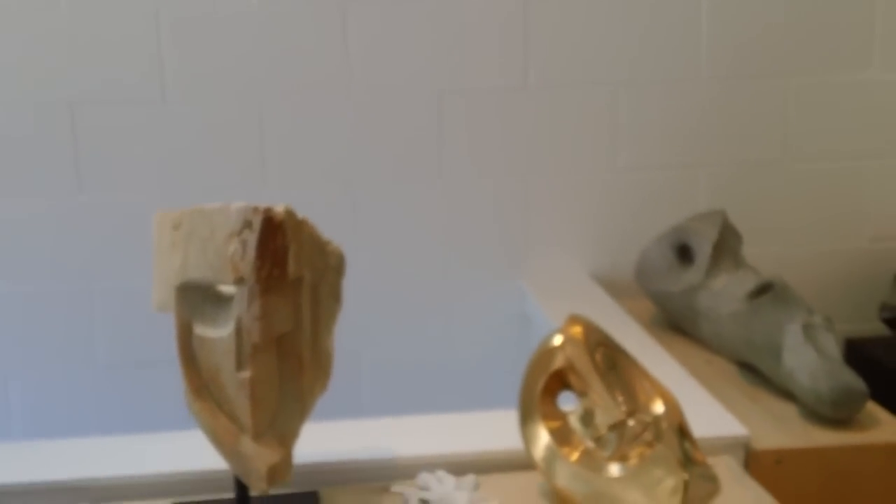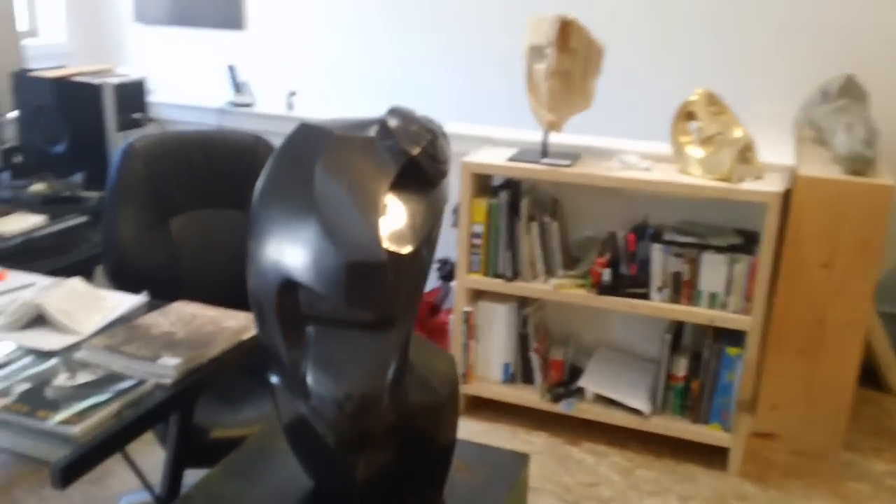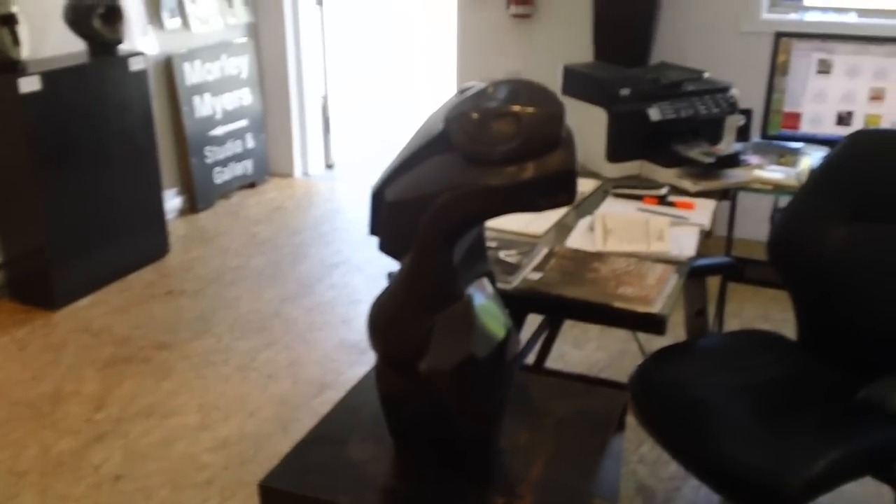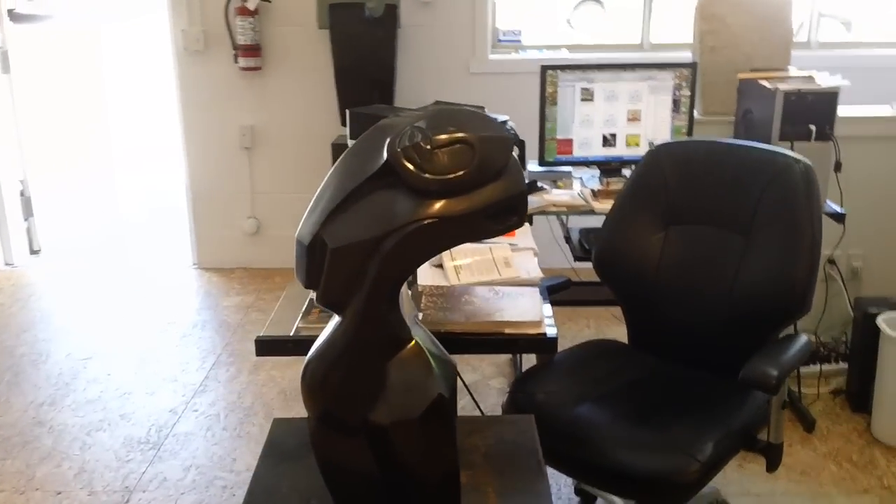Points of View Number Four. On the desk I have an older piece — Close Embrace.